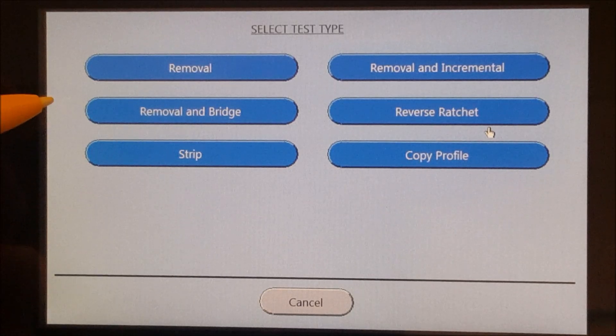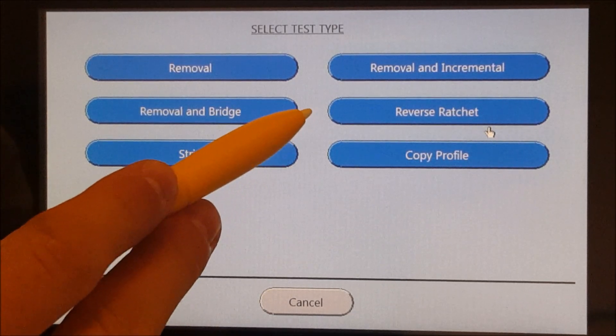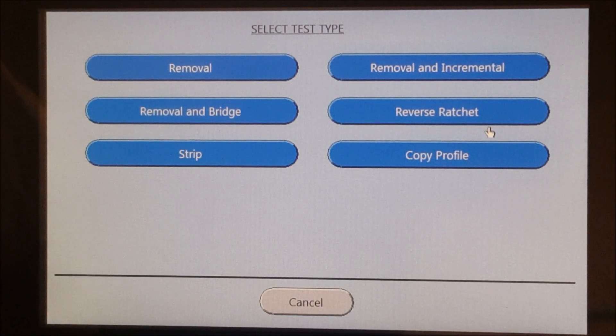The Removal and Bridge Test determines the rotational force needed to remove a cap and break the bridges that join the cap to the tamper-evident band on plastic and aluminum caps. The Reverse Ratchet Test measures the torque required to rotate a child-resistant type cap without engaging the child-resistant mechanism, meaning there is no vertical downforce. The Strip Test is designed to measure the torque required to strip the threads of any cap.